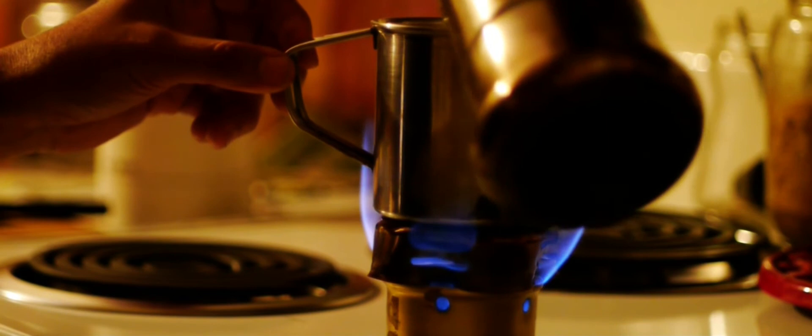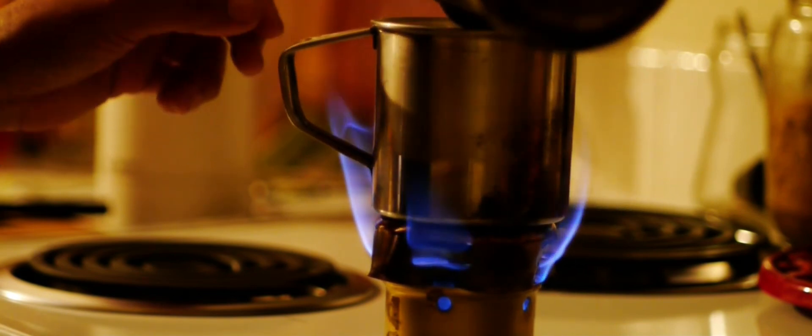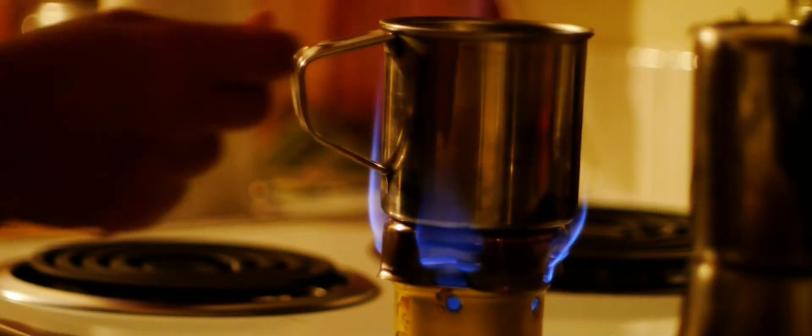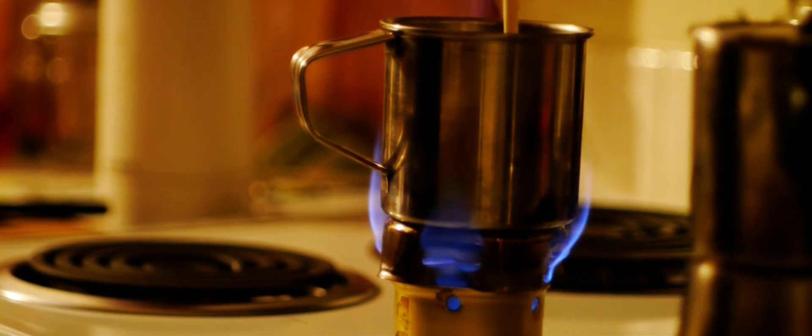I like my coffee very hot. So what I do is I have my stainless steel cup right here to keep it hot. I use heavy cream because I really love fat.